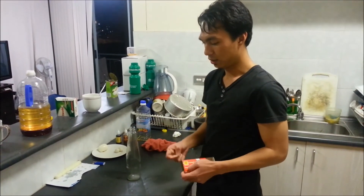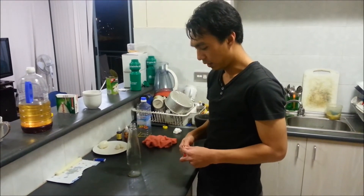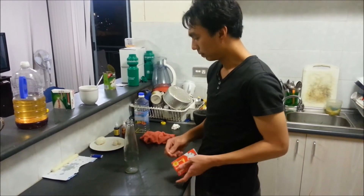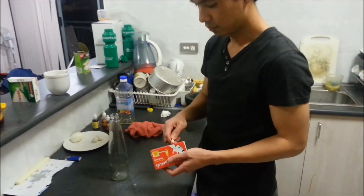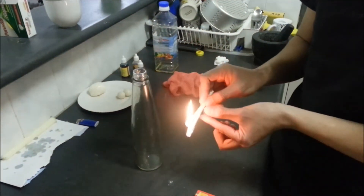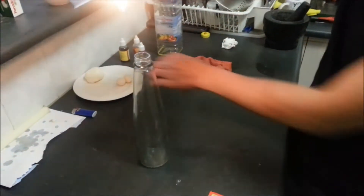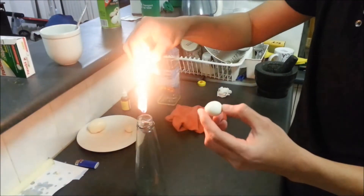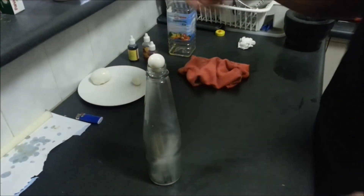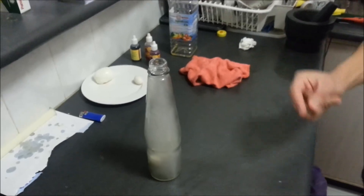First, you need about 3 matches. Break two pieces. After that, we are going to put them in the water, then quickly cover it. Then you can see.